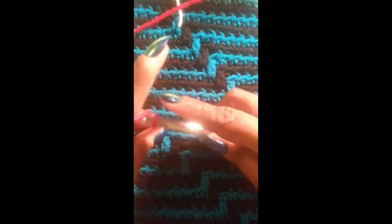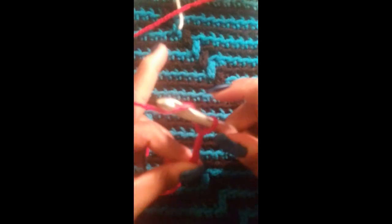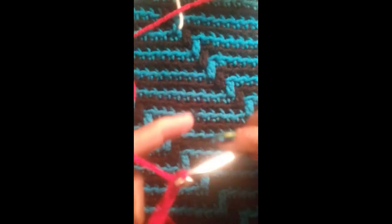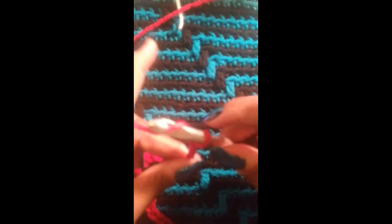Now I am going to chain 27: 1, 2, 3, 4, 5, 6, 7, 8, 9, 10, 11, 12, 13, 14, 15, 16, 17, 18, 19, 20, 21, 22, 23, 24, 25, 26, and 27. Here's my chain of 27. You go ahead and do however many chains you want — a multiple of 12 plus 3.